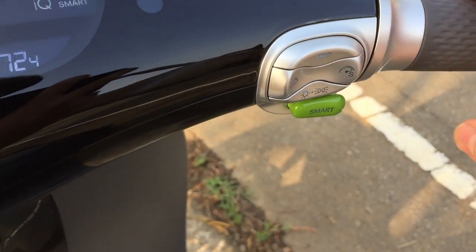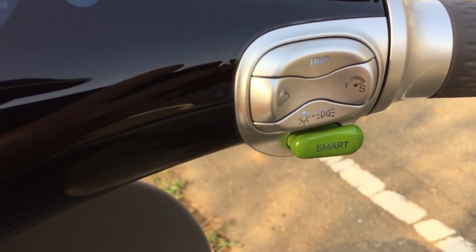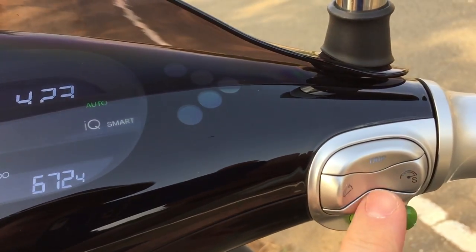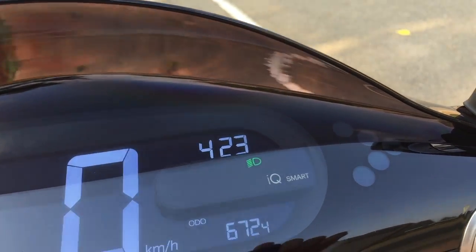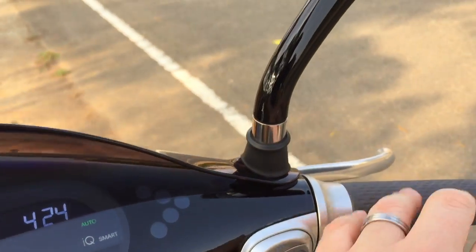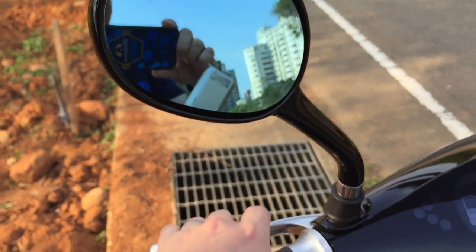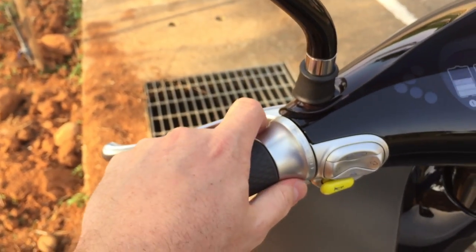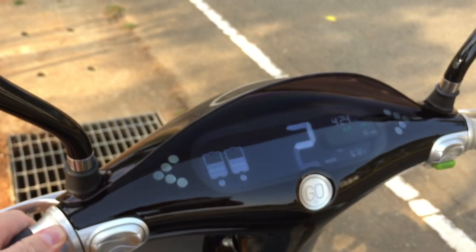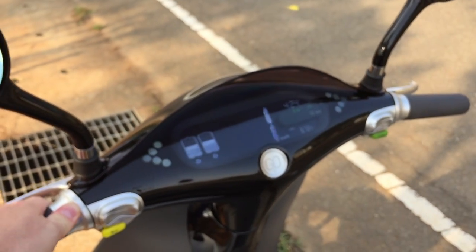On the right-hand side we have the trip button, super boost mode, a button to open the trunk, headlight controls — manual on, off, or auto — smart mode, the accelerator, the front brake, and the rear brake. On this side there's also a throttle for reverse. If I push it forward a little, the scooter goes in reverse — it makes a backing-up sound and the lights blink.